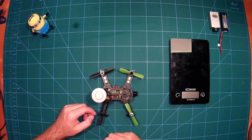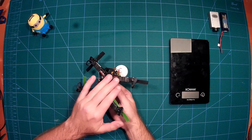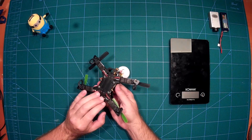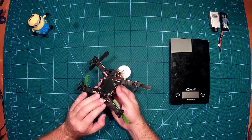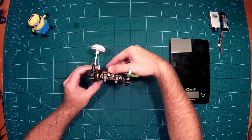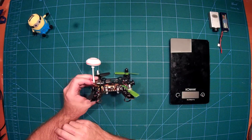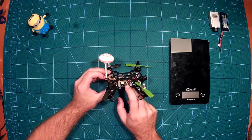For ESCs you can see here we use the small DIS SN28 ESCs — these work fine. Then we have here a CC3D as a flight controller, and below that you may be able to see it.